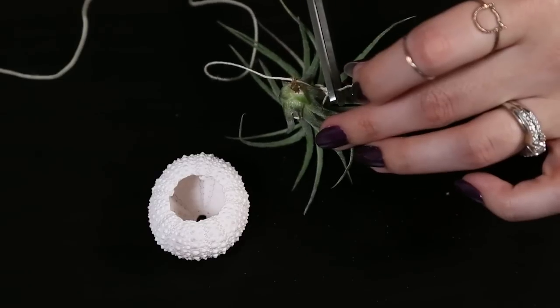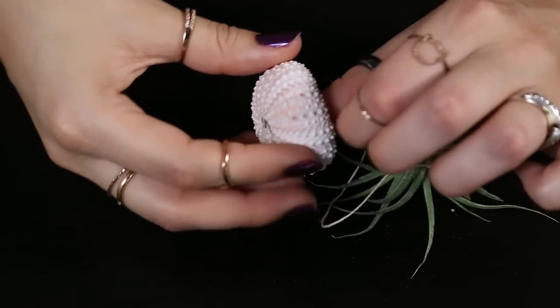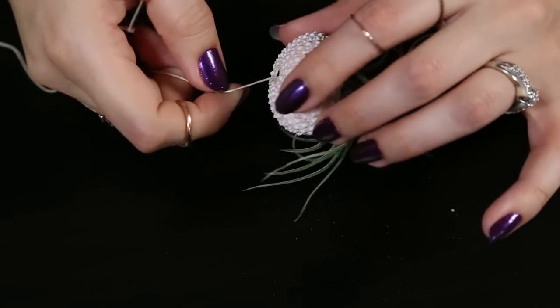Tie this in a knot, cut off the excess string, and now grab the other side of the string. You're going to pull this into the top of the sea urchin and you're going to kind of help the air plant into the base of the sea urchin.